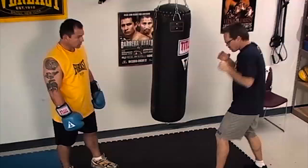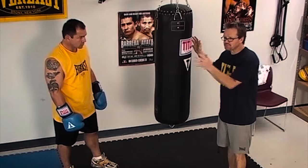One, two, three — move that head, move that head. Or one, two, three — step off to the side, and just work the bag. Remember, the bag doesn't work you, you work the bag.